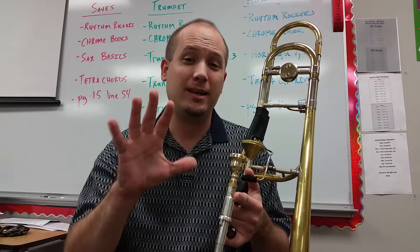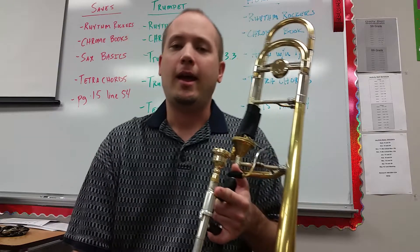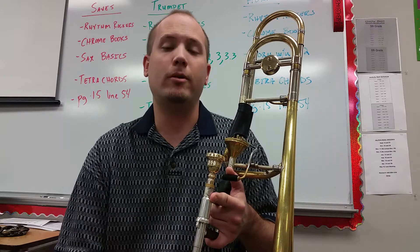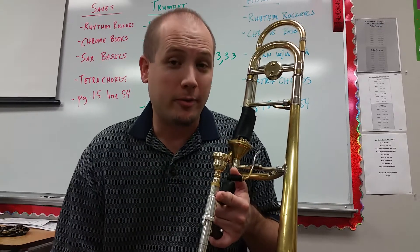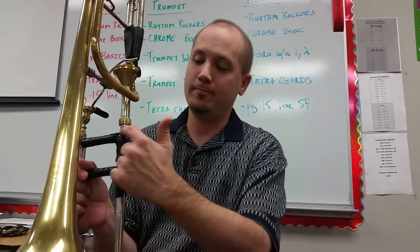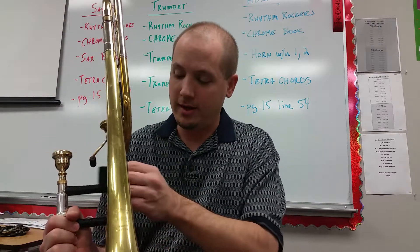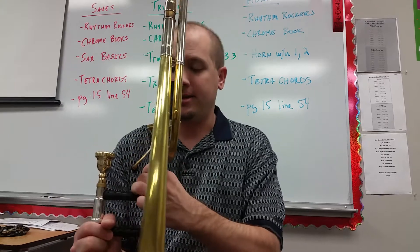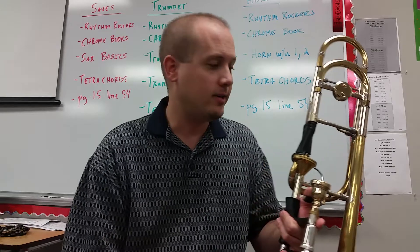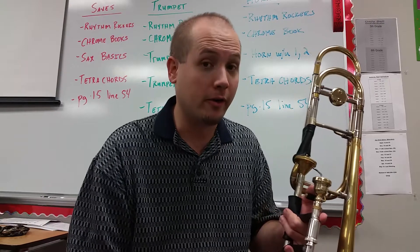I have very acidic hands — the oils of my hands are extremely acidic. I discovered this when I was in college and I had a Conn 83H bass trombone that I played every day. After about three and a half years I had eaten through the receiver in this part right here where my hand goes — almost all the way through to the center of the slide. I had to have parts replaced, and then I started to notice that different parts of the instrument I touch regularly were wearing very, very quickly.